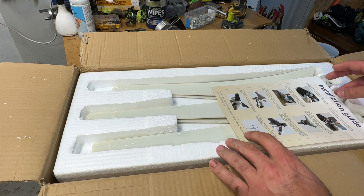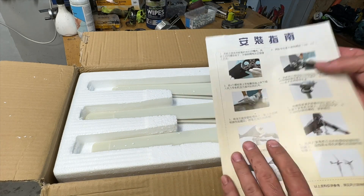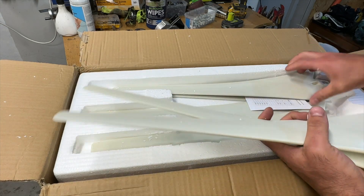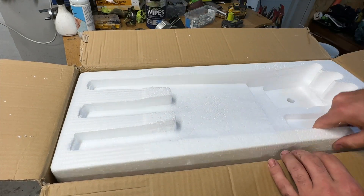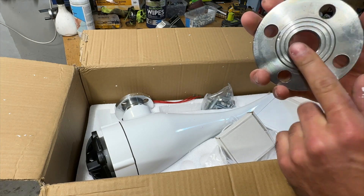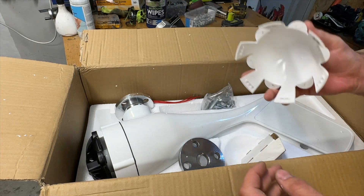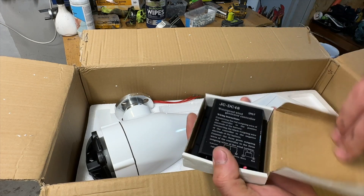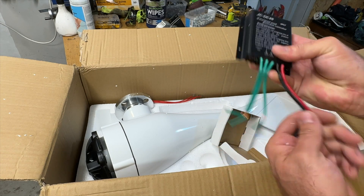This video is not sponsored, I just want to share with you. Here we have a guide — this side is in Chinese, this side is English, we'll look at that later. It comes with six blades, and also this lock for all the screws. We also have a waterproof controller — you connect the wires right here.